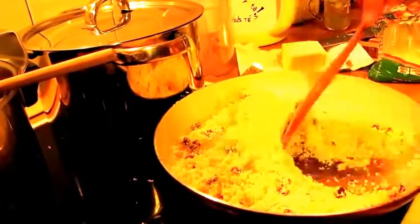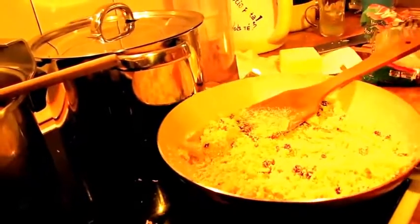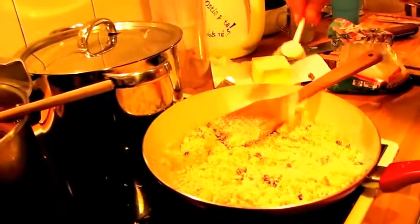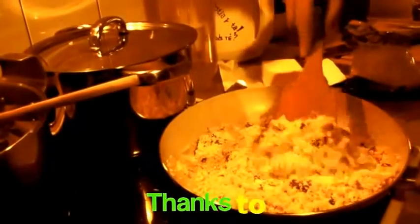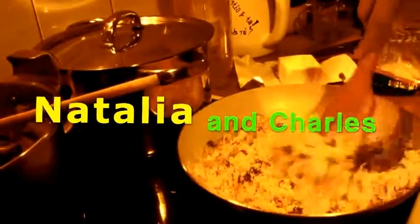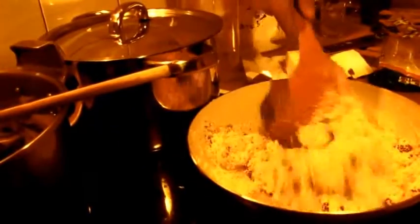That's the real farofa from Brazil. And salt — don't forget the salt!